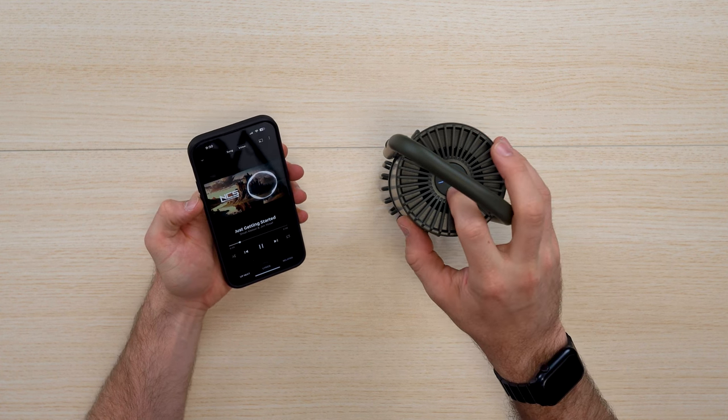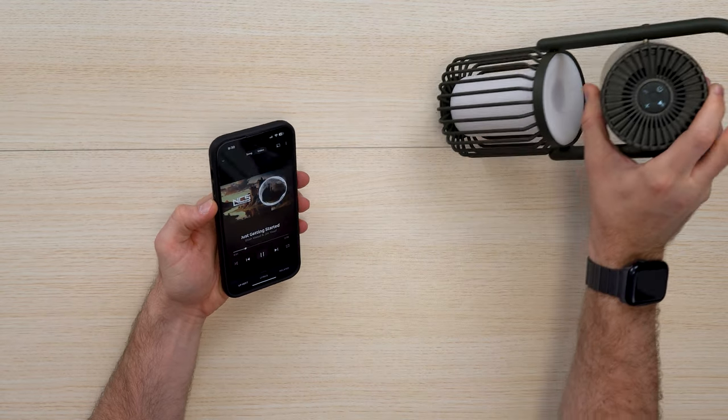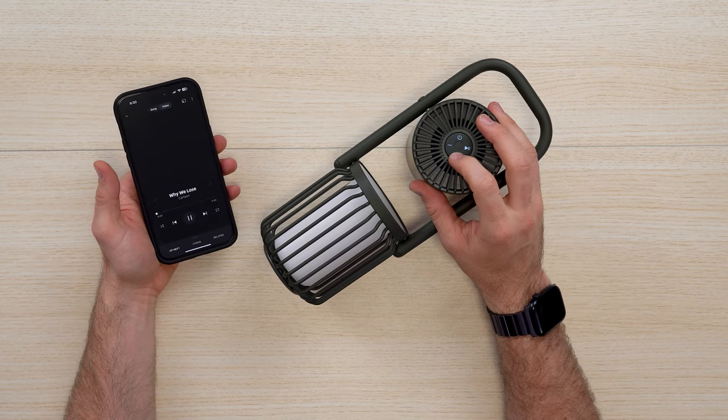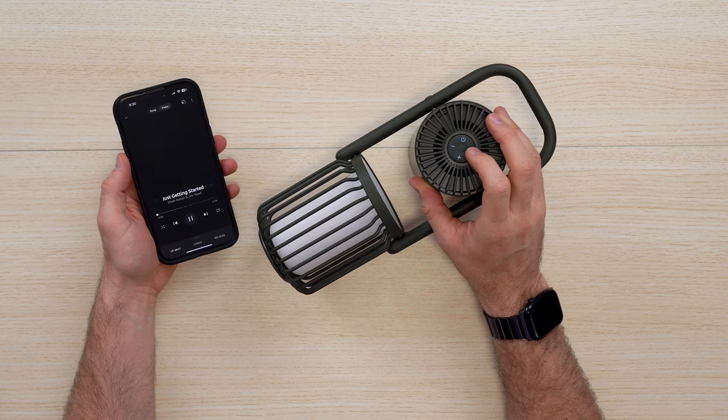You can adjust the volume, pause it, or go forward and back to the next song and so on.